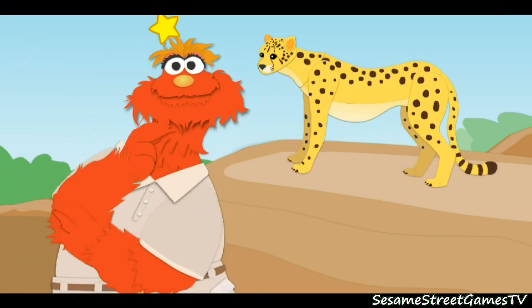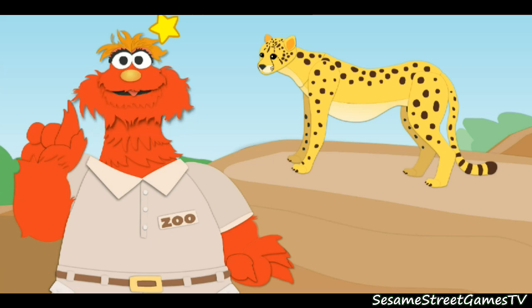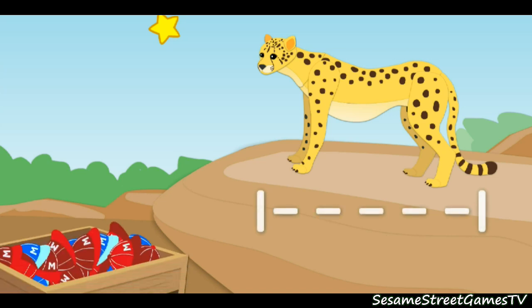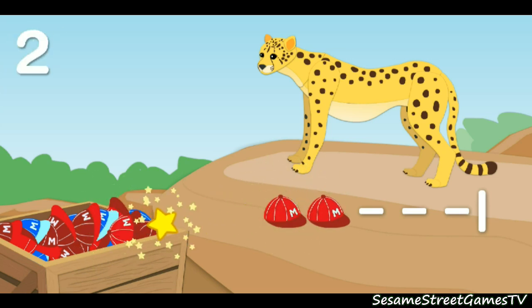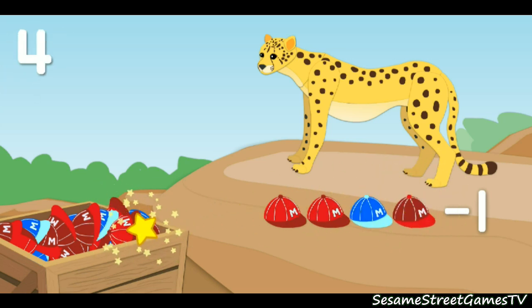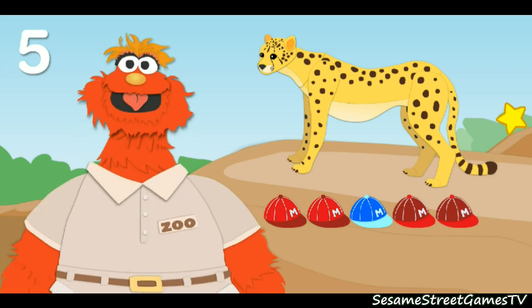Now let's measure how long the animal is. That means we've got to measure this way. To put that down, click on the line. One, two, three, four, five. We're really great at measuring. The cheetah is five baseball caps long.